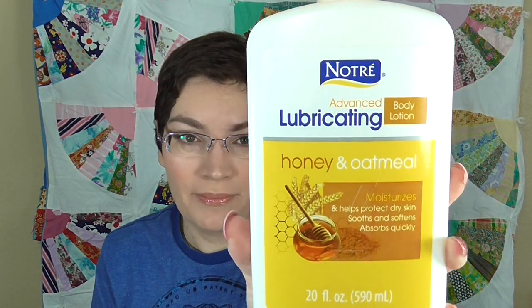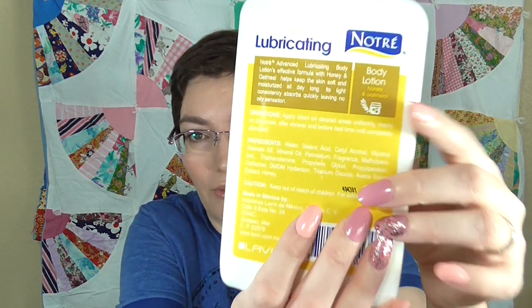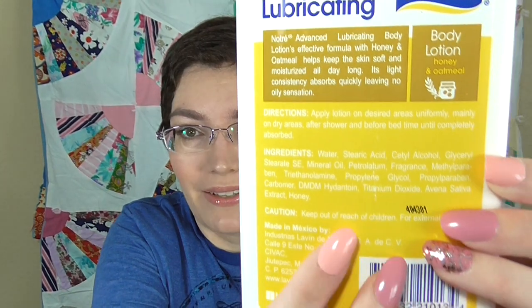I'm going to get started with some of the Dollar Tree products. The first one is this Notre Advanced Lubricating Honey and Oatmeal Lotion. It's a very large bottle so it looks like it would be a very good value, but it has fragrance very high on the list of ingredients, which is a downside immediately.